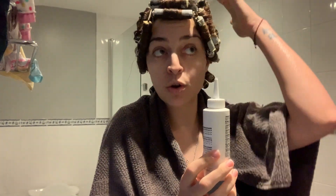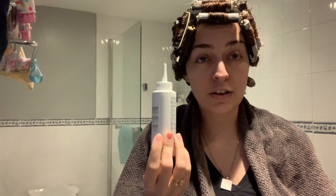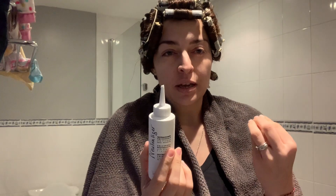Here we are — I've rinsed it out, the smell is almost gone. The neutralizer doesn't smell much, which is great. Now again, go through all the rollers one by one and apply the neutralizer. Once you're sure you've covered all of them, just pour the rest all over. Leave the neutralizer for 8 to 10 minutes. When you finish applying it to the last roller, start counting from there — keep adding product but time it from that last one.